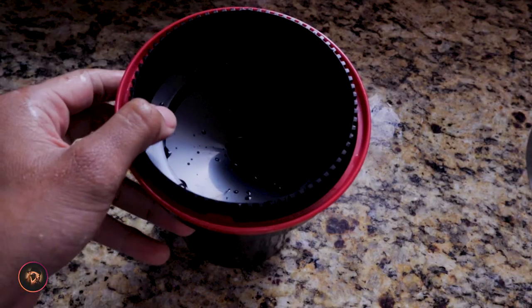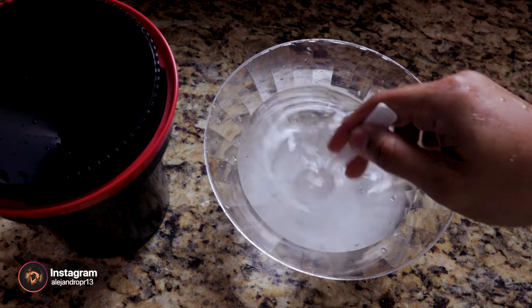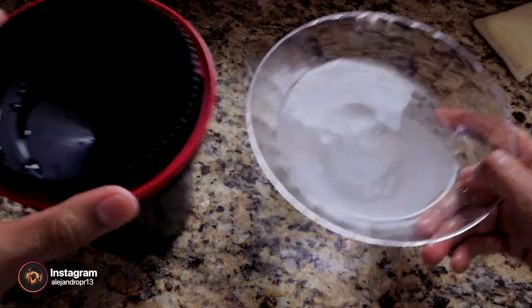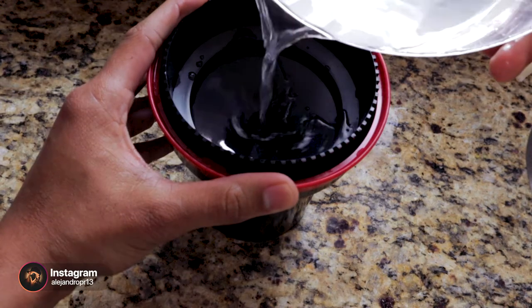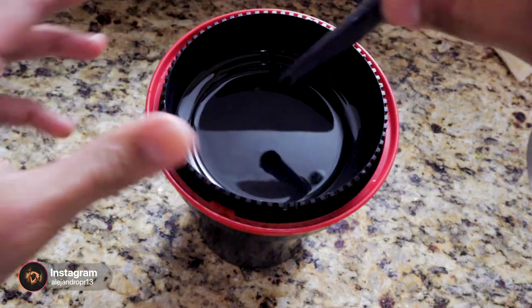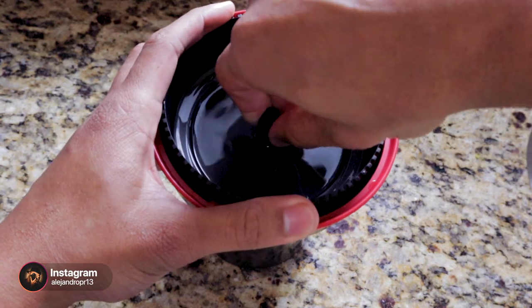Meanwhile, I will put enough water in a small container. I don't really measure how much water I use — I just eyeball it — and I will mix it with one tablespoon of washing soda. I will pour this mix into the Patterson tank for one minute, and in between I will agitate it a couple of times.